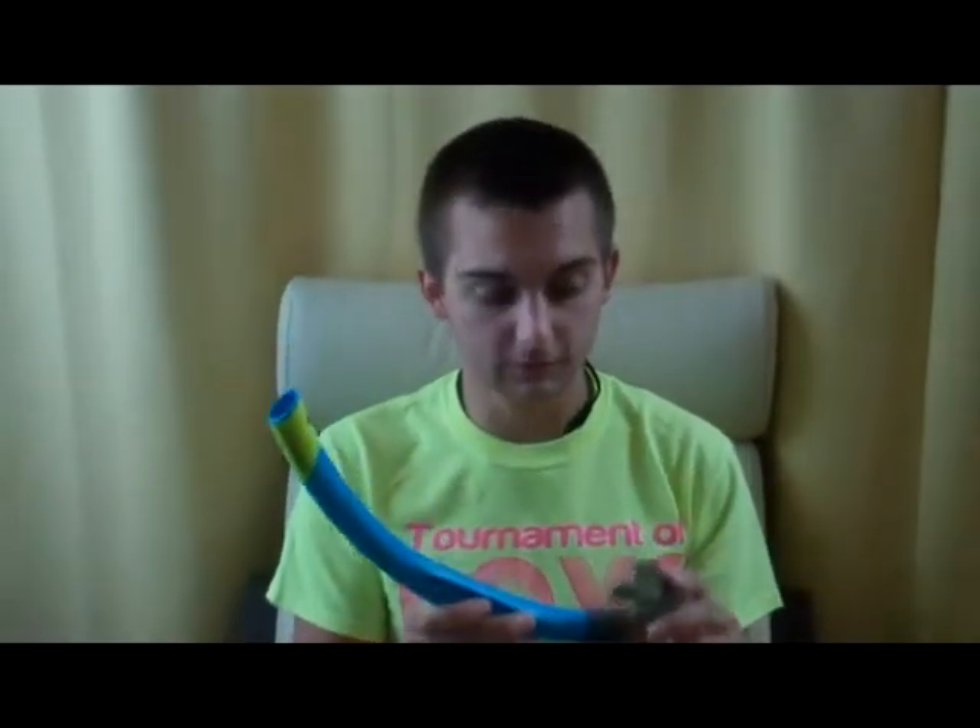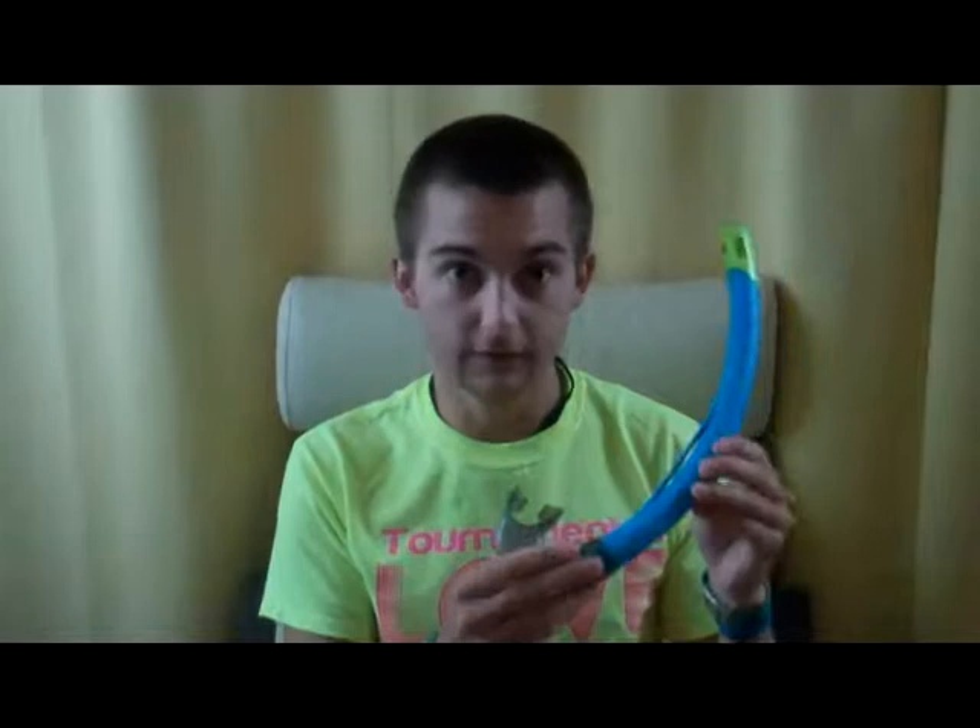Here I have a simple basic snorkel. There are a couple different types of snorkels out there, but the simplest way to put it is there are two different types: kinds that are like this without a purge valve, and another kind with a purge valve.